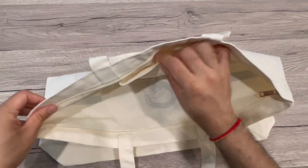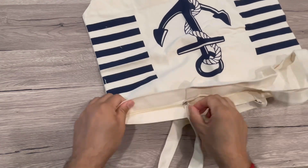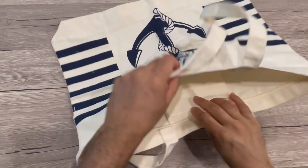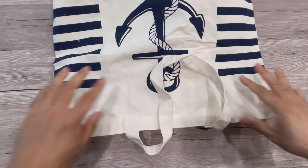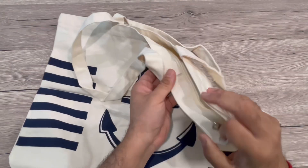Inside there's one pocket and it also has a zipper, so you can just put your stuff in and close the bag. These are fabric bags, of course they are not waterproof, but they are a really good size tote bag — easily washable and you can store a lot of stuff in here.